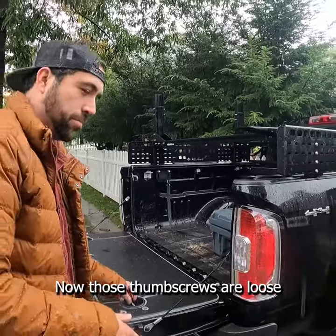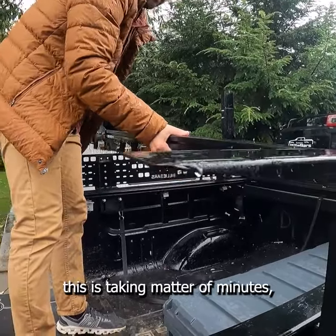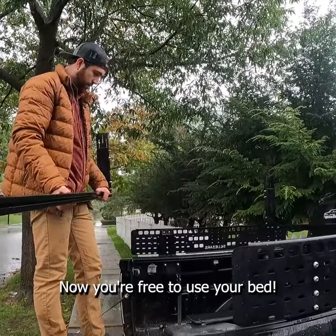Now that those thumb screws are loose, the bar is free to come off. As you can tell, this is taking a matter of minutes, not hours, and now you're free to use your bed.